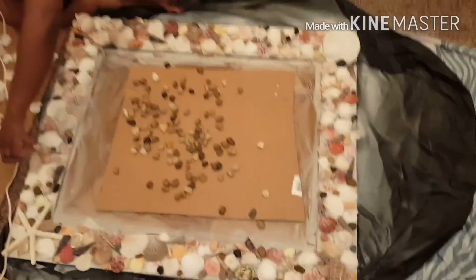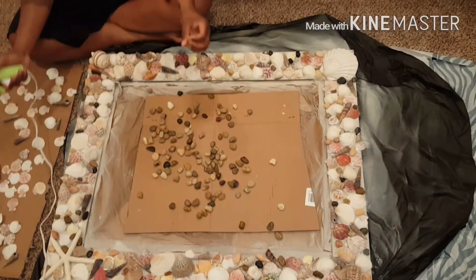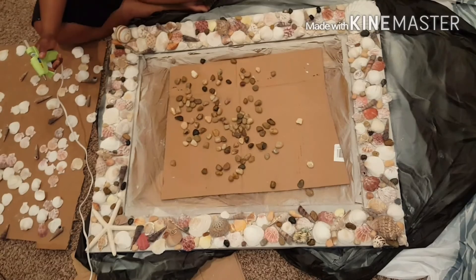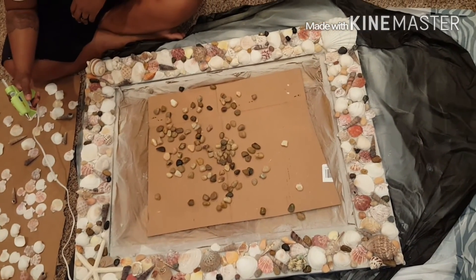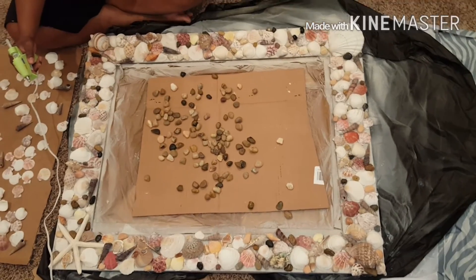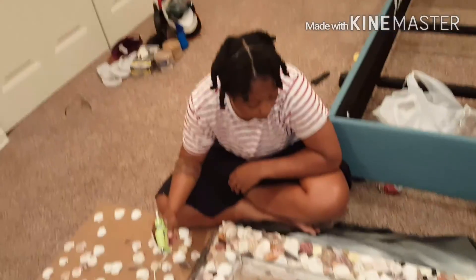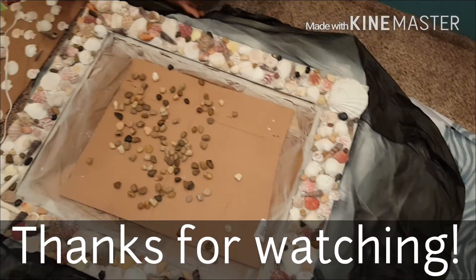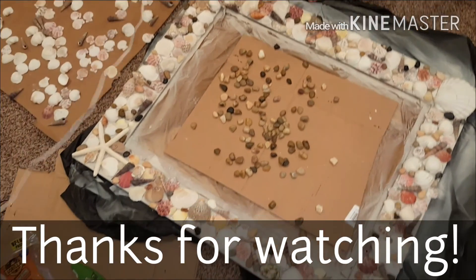Alright y'all, I think it's safe to say that we have accomplished something — that is beautiful! That shit is nice. We will take the rocks off and take the plastic off the mirror so y'all can see the full thing. Just looking to see if any more spaces are missing. Bye bye!